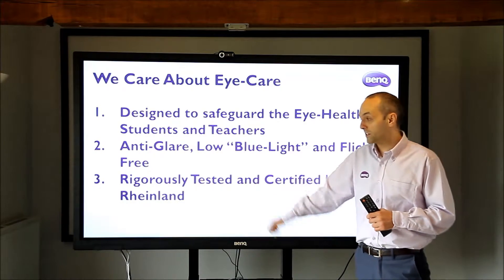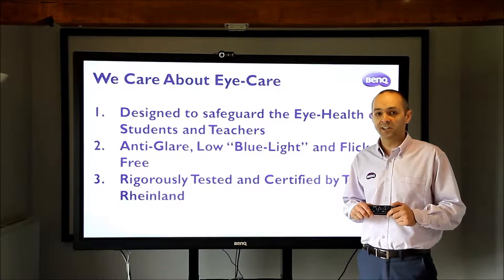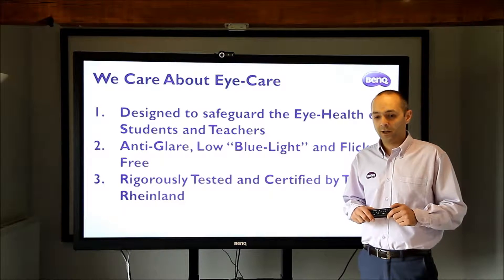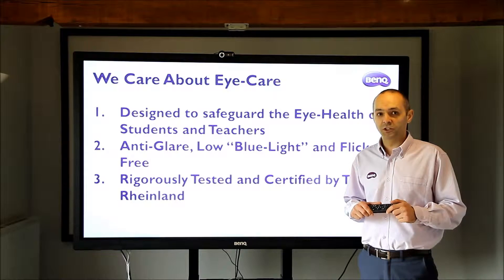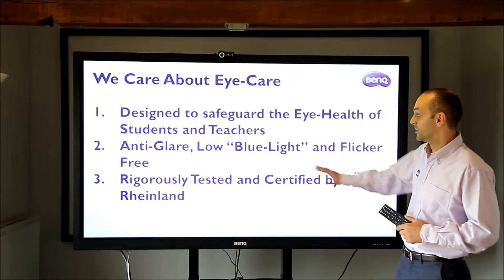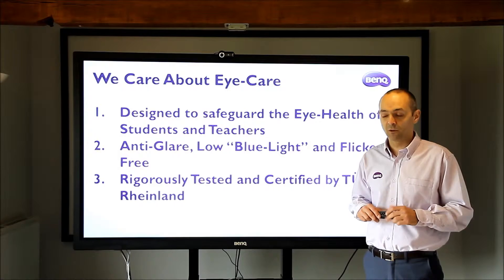Our products are the only products in the market that have been certified by TUV in Germany. This is an independent organisation that tests the products and certifies them for reducing harmful emissions of blue light and screen flicker that can cause eye damage. So really, really important.